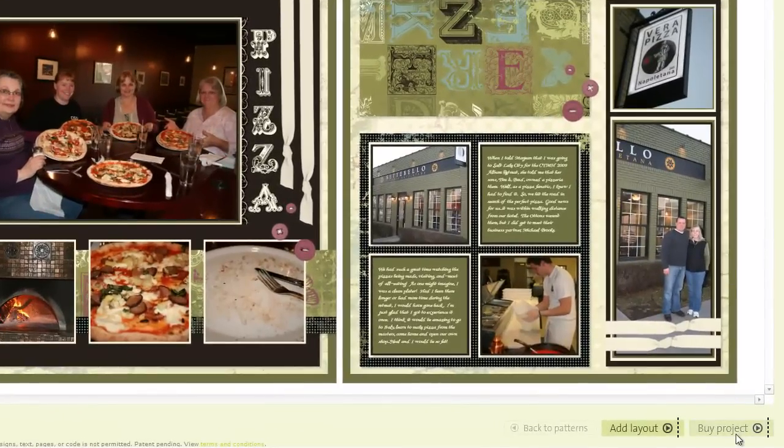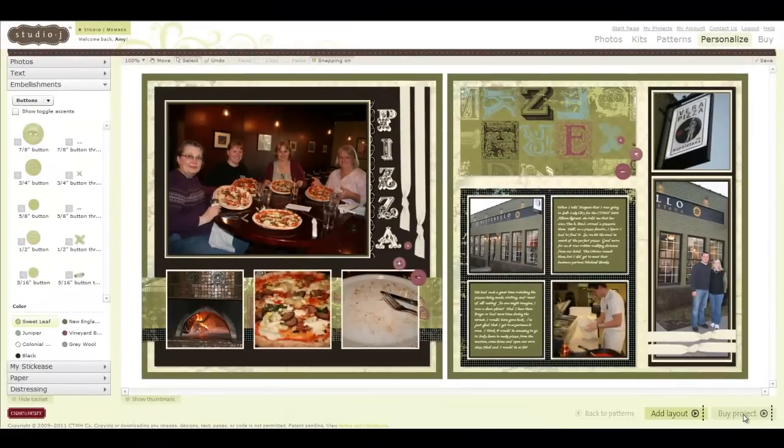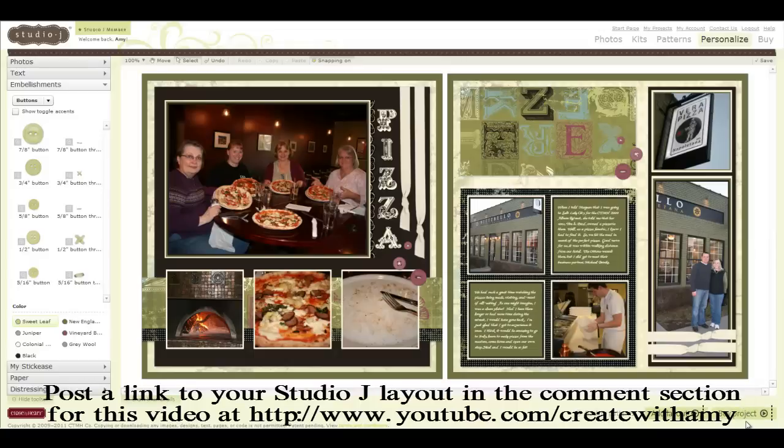Now I can simply add this to my cart and purchase it, and I'm going to be so happy when it comes to live in my album. I hope that you too will matte to your heart's content, and I can't wait to see what you've created. Go to my YouTube page and leave a comment on this video with a link to the layout you created using all of these matting techniques. I look forward to reading your comments and looking at your layouts. Until next time — happy scrapping!